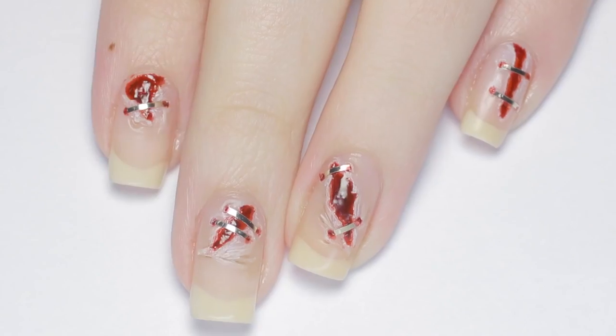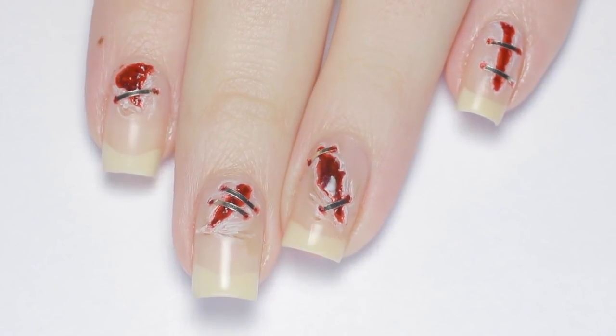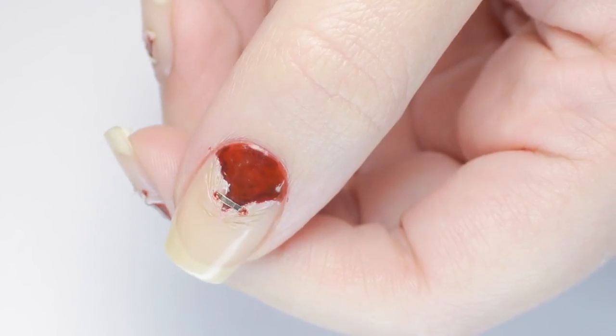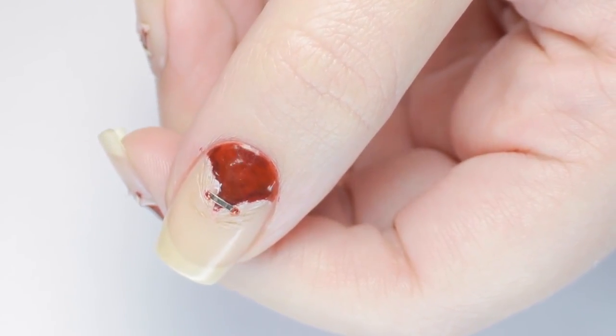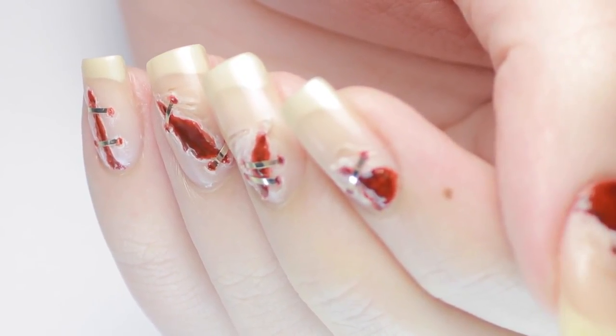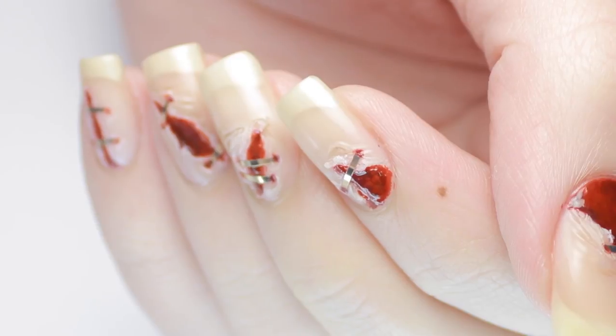And now you have disgusting bloody stapled nails that are gonna freak your friends out. Don't forget to click the button to subscribe below, and you can click the info card on the top right of your screen for more CutePolish videos. And for more tutorials by me, check out the description box for my personal channel.